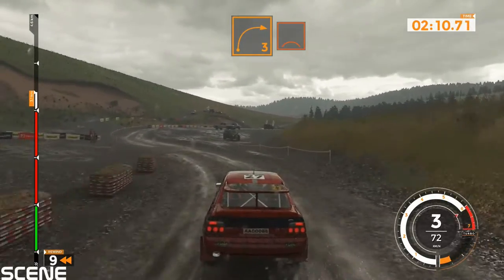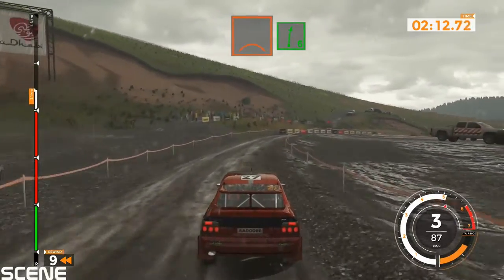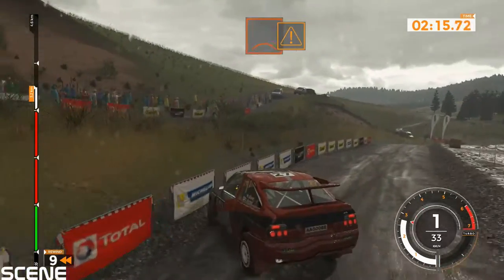Left 6 into right 4, 50. Right 3 over crest, 40. Right 6 over crest, 50.